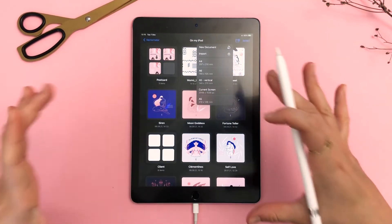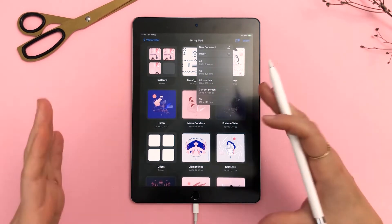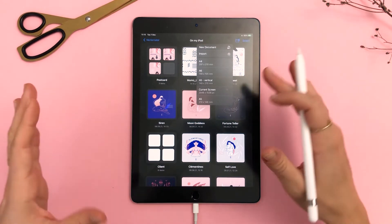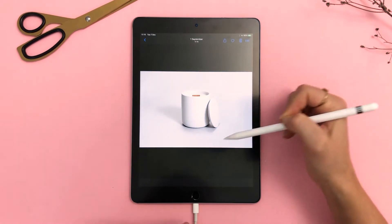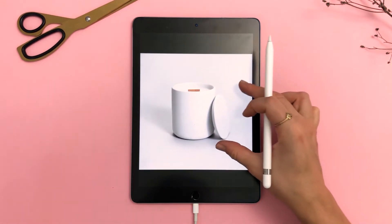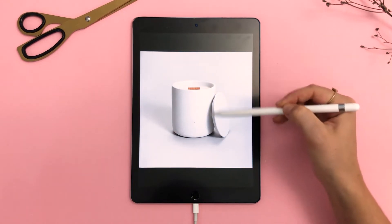I'm now in Vectornator and I'm going to create a fresh canvas for the logo that is going to be applied to the candle jar. Naturally I want the size of the canvas to match the size of my product. Let me show you the candle very quickly so you can know what I have in mind. This is the candle that I selected together with Joelle and I'm going to design a logo that fits in the center here.